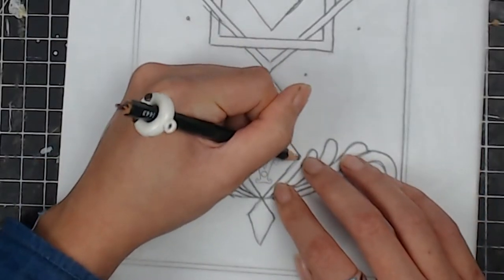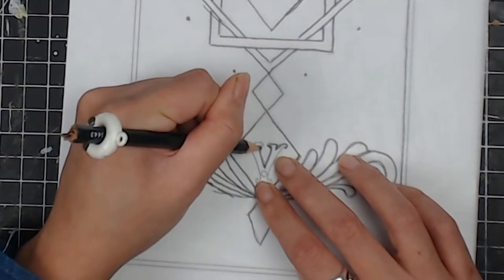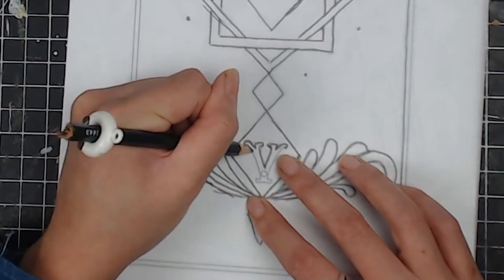First I print out the pattern I drew and place a tracing paper on top, and use a pencil to trace all the patterns down.